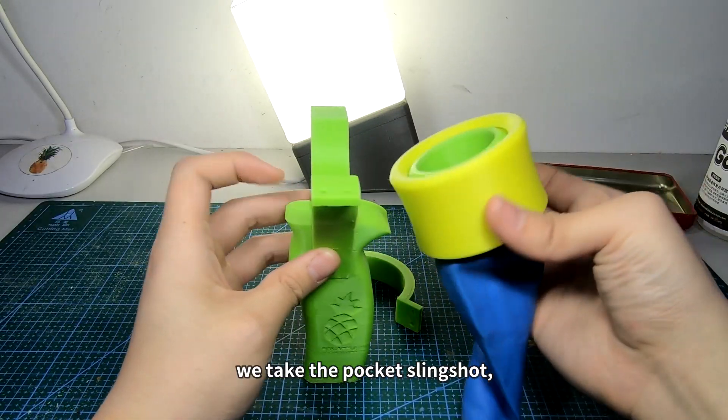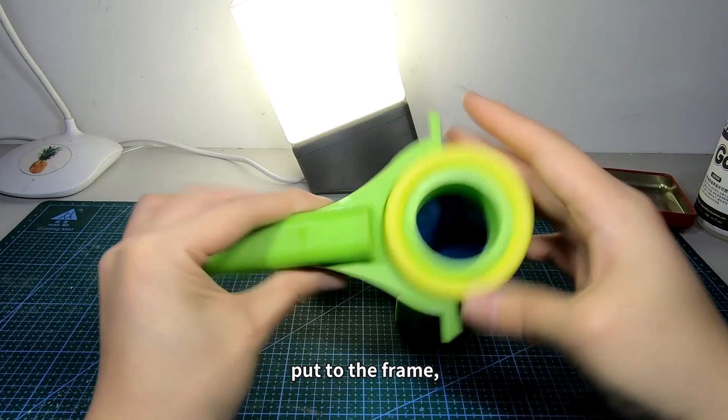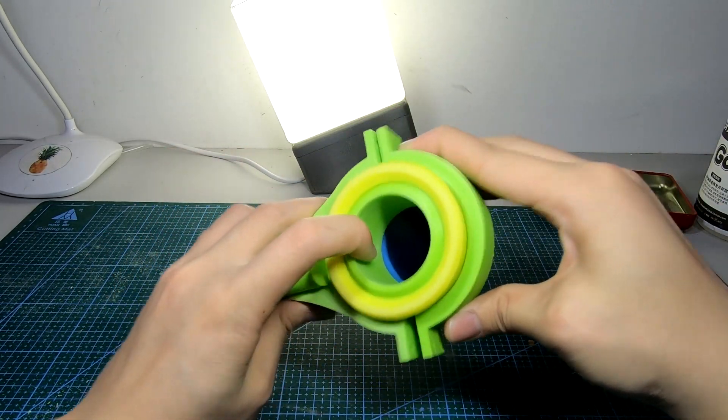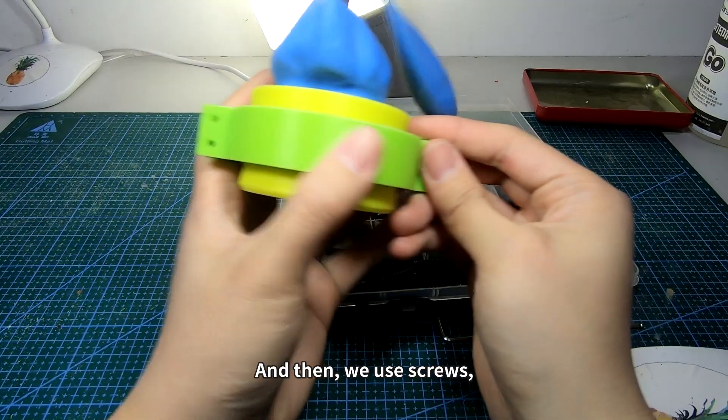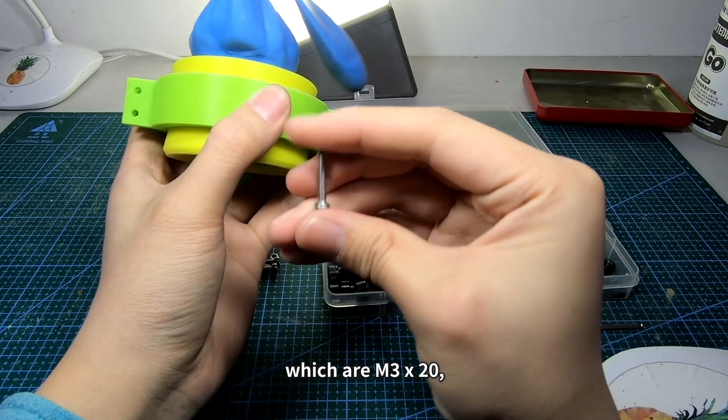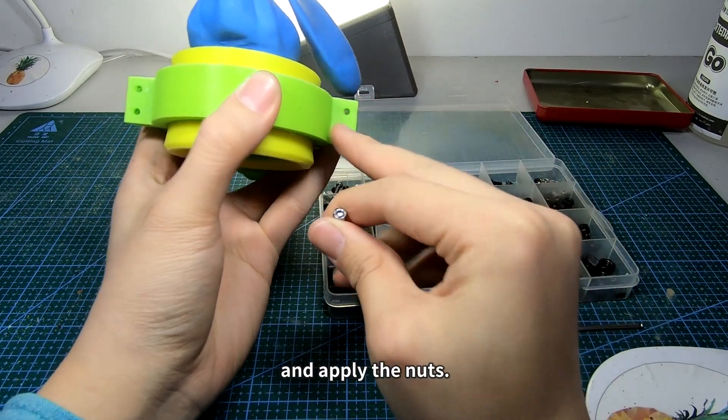Now for the last step: we take the pocket slingshot, put it into the frame, and cover it with the upper frame. Then we use M3×20 screws to fasten the frames together and apply the nuts.